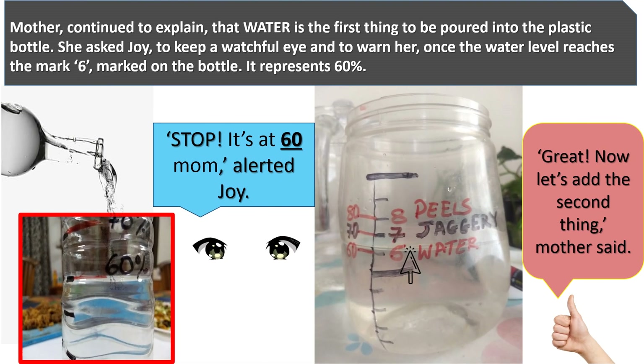Mother continued to explain that water is the first thing to be poured into the plastic bottle. She asked Joy to keep a watchful eye and to warn her once the water level reaches mark 6 on the bottle, representing 60%. "Stop! It's at 60, Mom!" alerted Joy. "Great!"